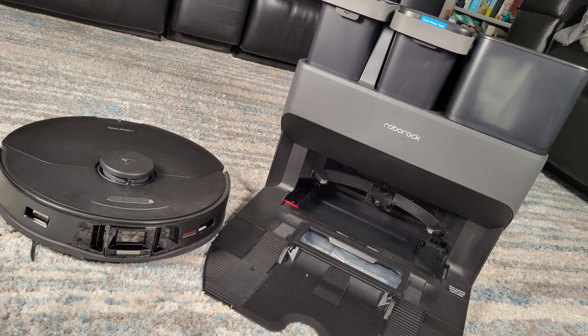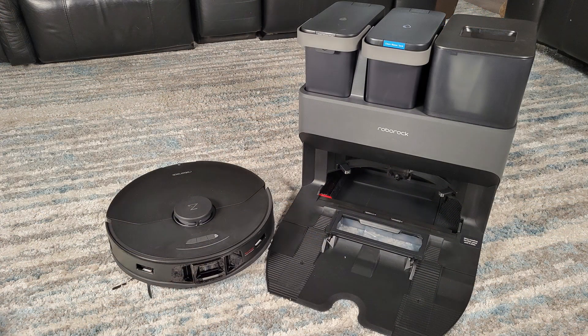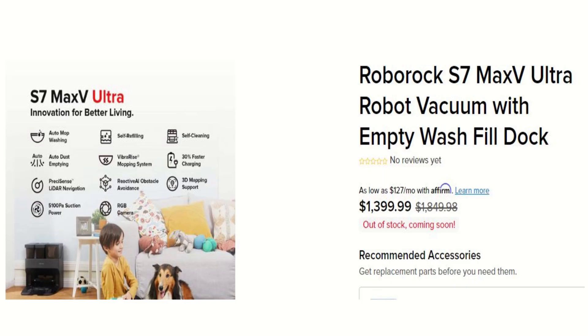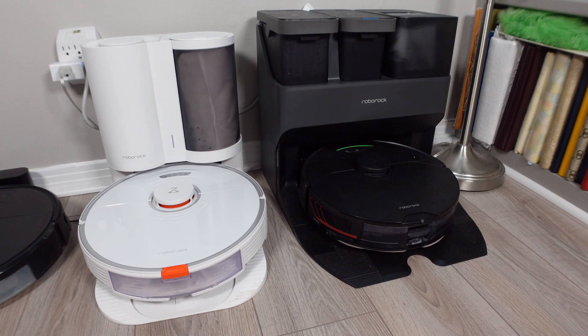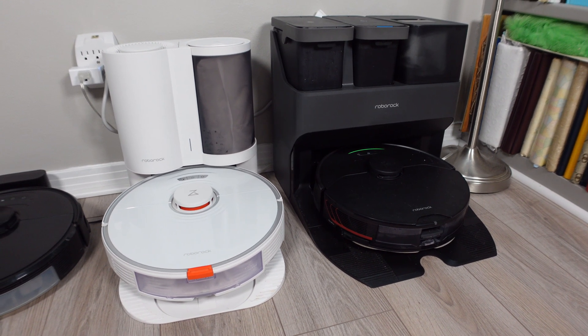Minor gripes aside, the dock is an amazing piece of technology that is a must-have if you want the very best hands-off vacuum and mopping experience. If you are on the fence about getting this dock, I understand — it is not cheap. You will have to decide if all these features are worth the cost. Keep in mind that for now this is only compatible with the S7 Max-V and not the older S7.